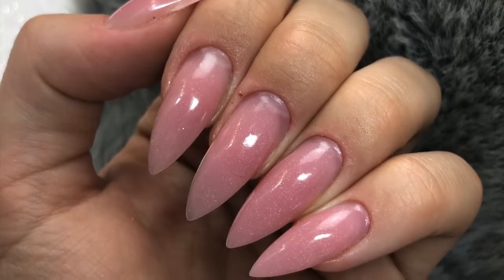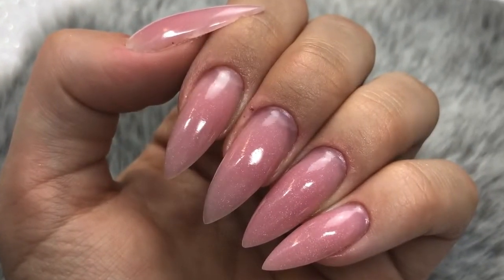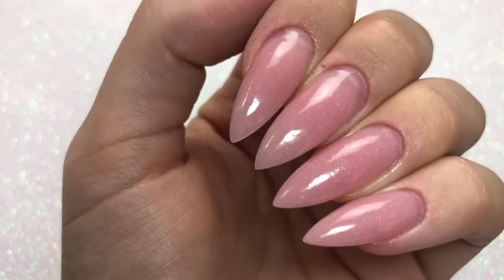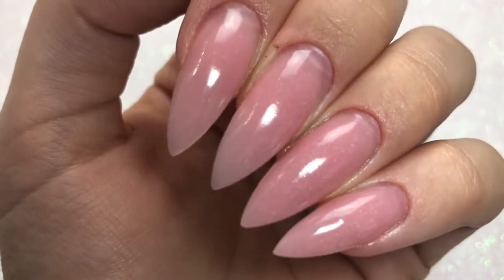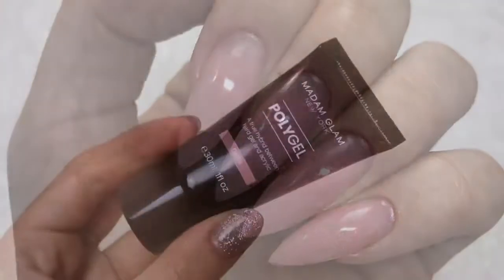Hello everybody, welcome back to another video on my channel. Today's video will be a review and wear test of the Madame Glam poly gel. Madame Glam kindly sent me a couple of bits to try out — they sent me their poly gel and also their poly gel brush, so a massive thank you for sending me those.